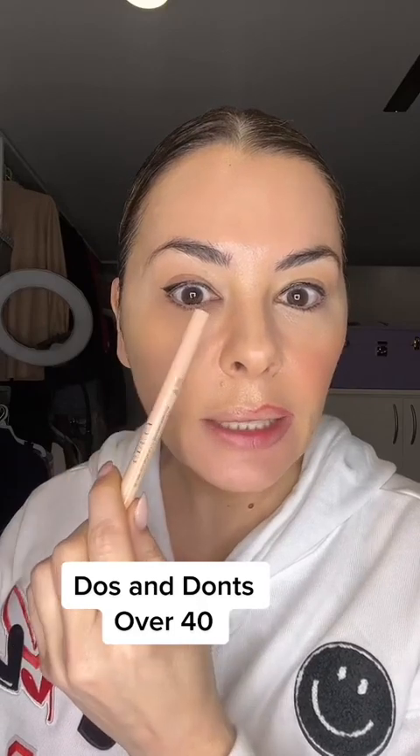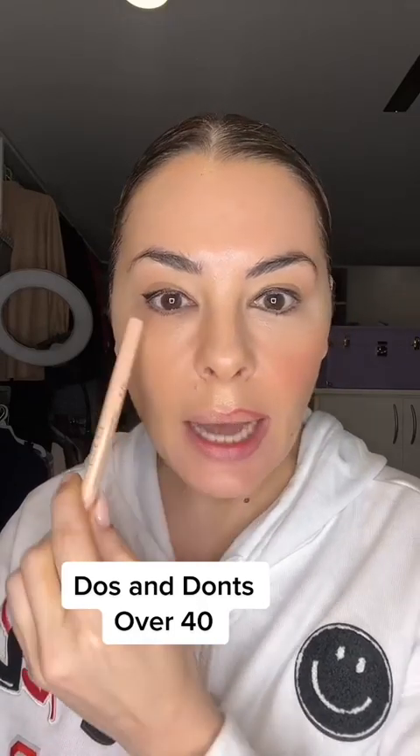First, same liner — a little thinner in the inner corner and not doing a cat-eye, but lifting the outer corner and just detailing the outer edge of the eye, not the whole bottom. Make sure it's more open and out.